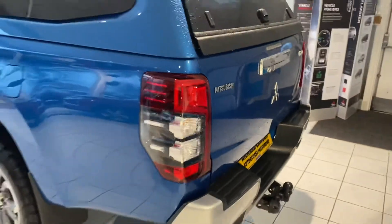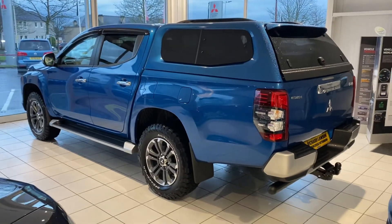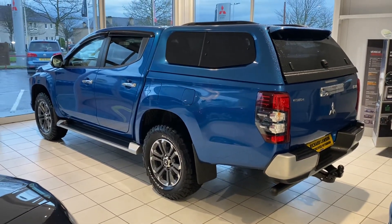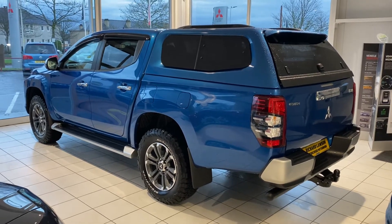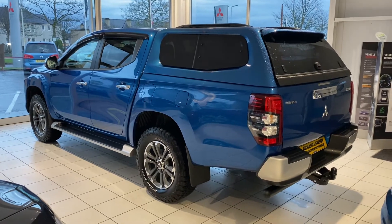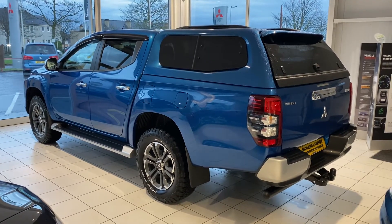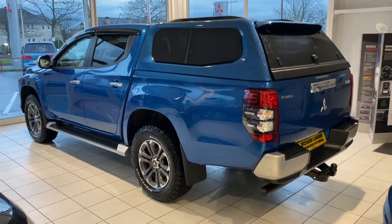The Warriors, Barbarians, and Barbarian Xs all have reversing cameras fitted — a really useful accessory for these cars. In particular, if you're using them for towing, they work brilliantly for reversing into a trailer. I speak from experience on that.